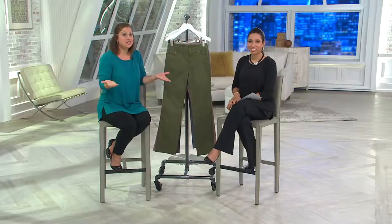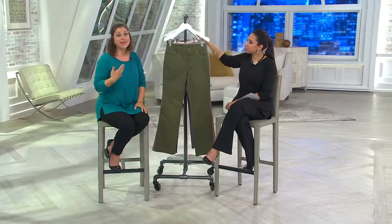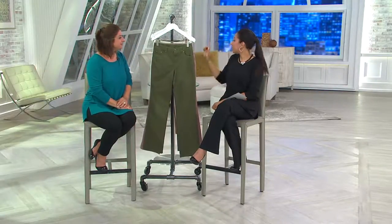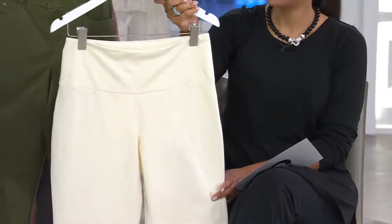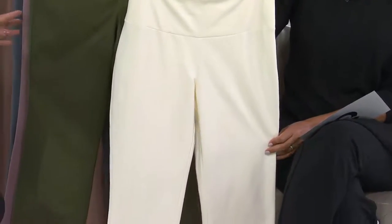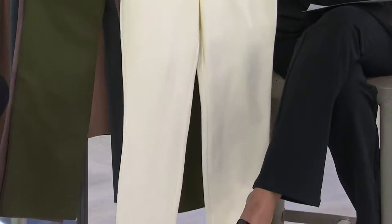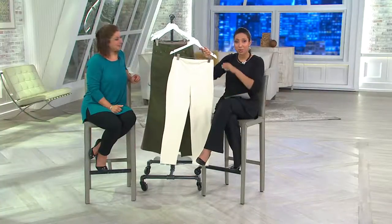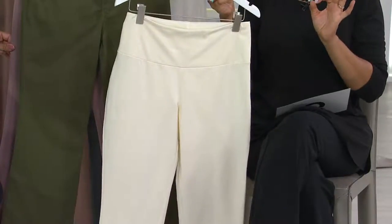That was a lovely call. Ruby understands she's a real woman with real issues, just like the rest of us — and that's exactly what Renee designs for, not a perfect Barbie doll or mannequin. Our Today's Special Value features a dynamic duo: two of Renee's best-selling pant silhouettes with her top-requested tummy control waistband — you get one ankle pant in your choice of color plus a pair of her black bootcut pants.